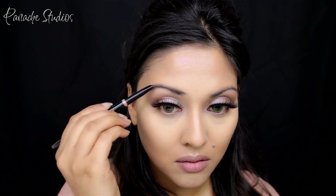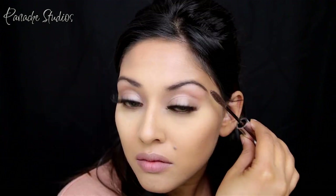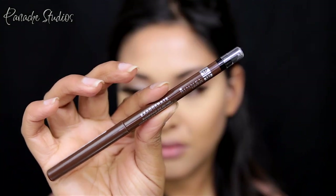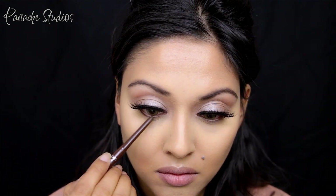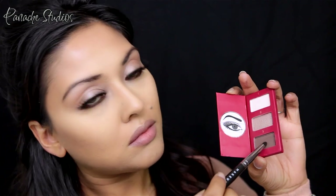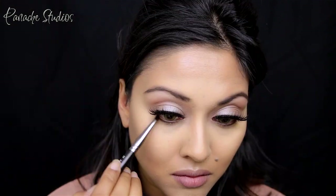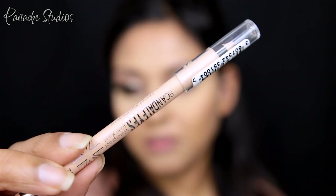I'm quickly filling in my brows using the Anastasia Brow Definer in Dark Brown and setting it with the Anastasia Brow Gel in Espresso. Now to finish off the eyes, I'm going in with the Rimmel Exaggerate liner in 212 and popping this onto the lower lash line, then blending it out with the dark chocolate shade from that small palette and a pencil brush.